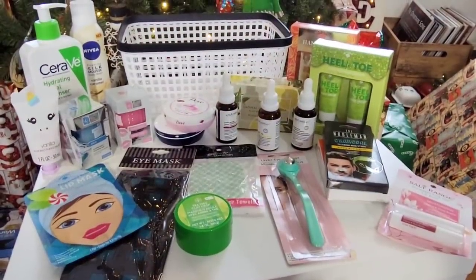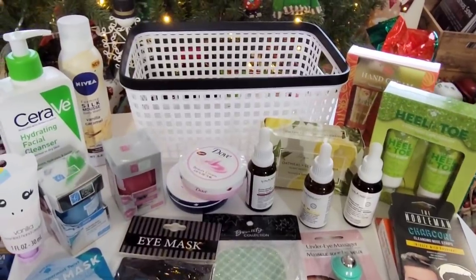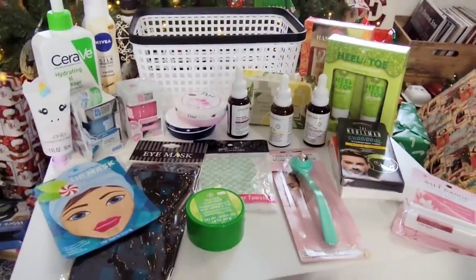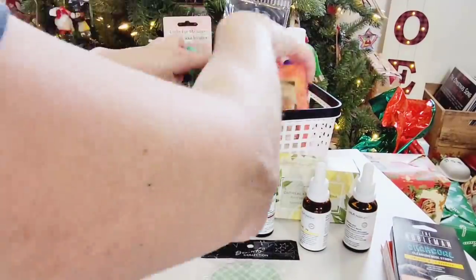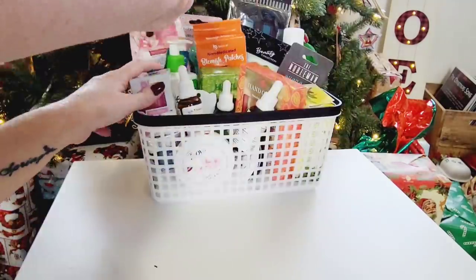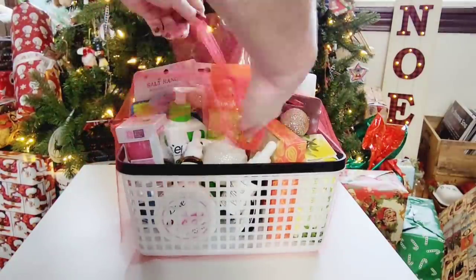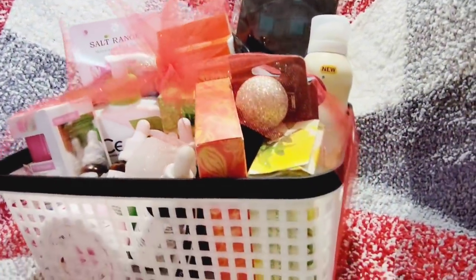Moving right along — how about some skin care items for those that love to take extra good care of their skin on a budget? I believe there's only one thing in this group that was not from the Dollar Tree; otherwise everything, including the basket, is from the Dollar Tree. I just threw all the skin care items in one basket, added some Christmas bulbs and red tinsel, and look how simple and easy that was.